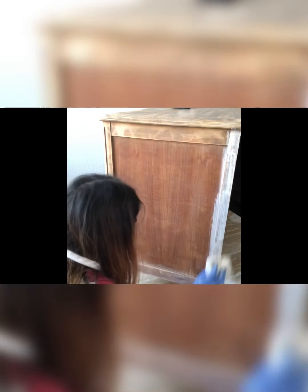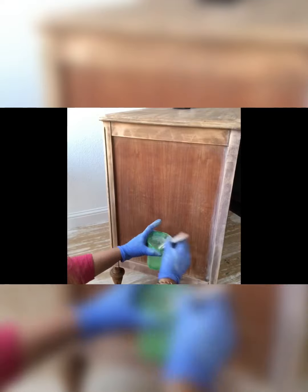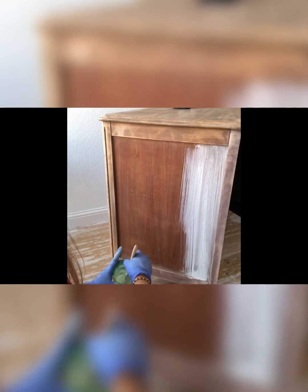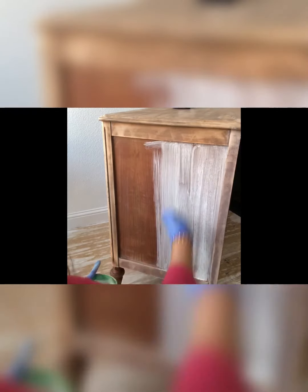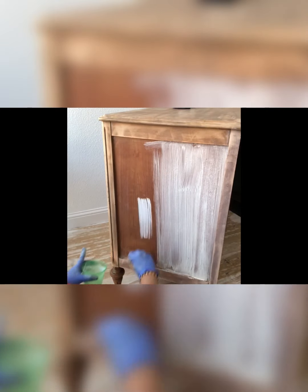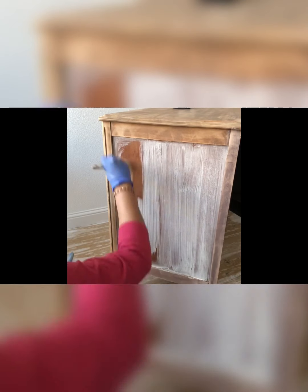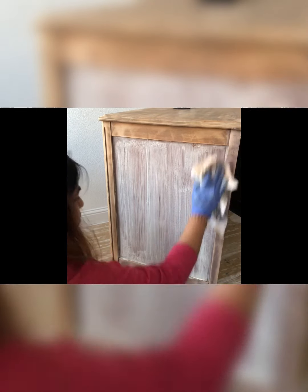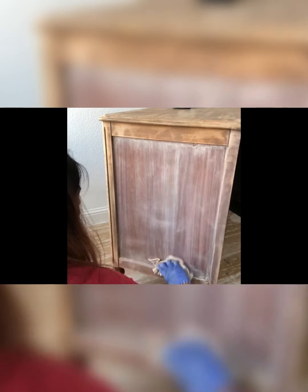Before doing this, wipe your piece with a dry rag so it's free of any dust, then start doing the whitewash. Work in small sections — put the paint on the surface and wipe it back immediately. If you cover the entire piece with the paint solution and wipe it off later, it dries really fast because it's a chalk paint and the wood is porous, so you won't get an even whitewash look. That's why I recommend working in small sections and really fast to get an even whitewash look.